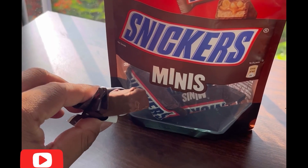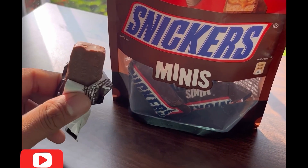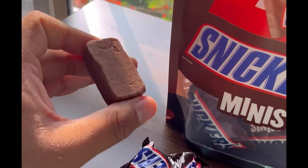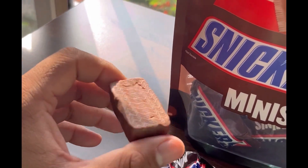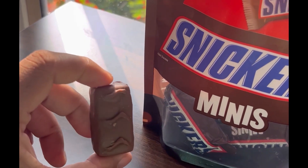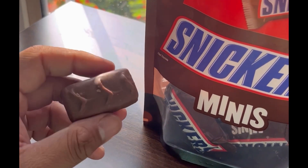This is how the Sneakers bar looks from the inside. I'll open it fully to show you the size of the minis bar. This is how it looks — and now let us taste it and score it.